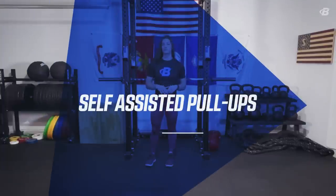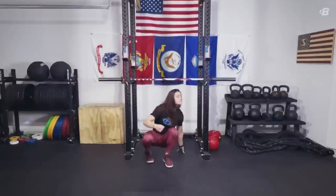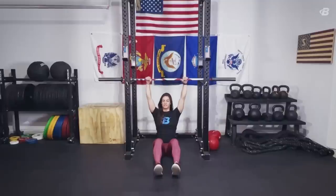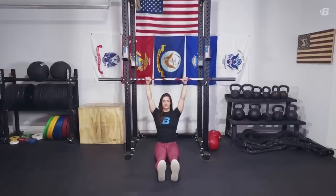Once you've established control of the scapula, we're ready to move into self-assisted pull-ups. You can perform these either with a barbell in the squat rack or on the Smith machine. Begin seated beneath the bar, then grab the bar with your legs bent. Using only the minimum amount of assistance from your lower body as possible, pull yourself until your chin is over the bar. Once you feel comfortable with those, extend your legs and do the same thing.